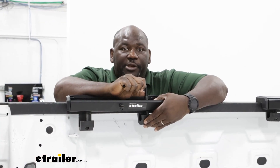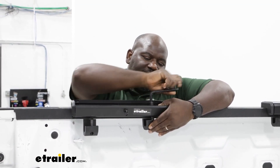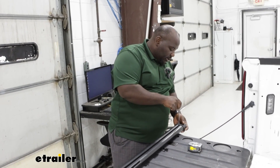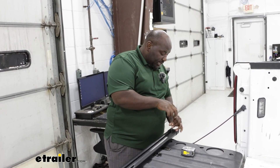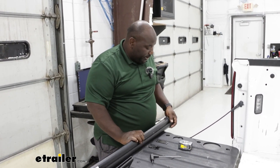Now that we've got our measurements and we know our positioning, we're going to use our larger Allen wrench to fasten down our clamps. We're going to remove our end caps on our HD bar using our four millimeter Yakima tool, which is included in the kit. This is going to allow us to install the brackets or the spacers onto the towers.